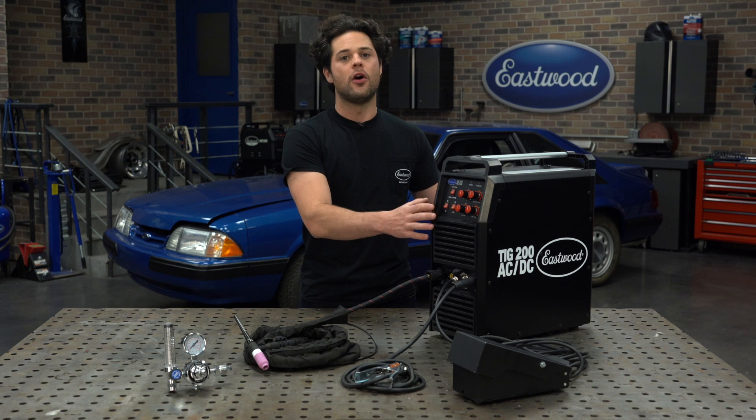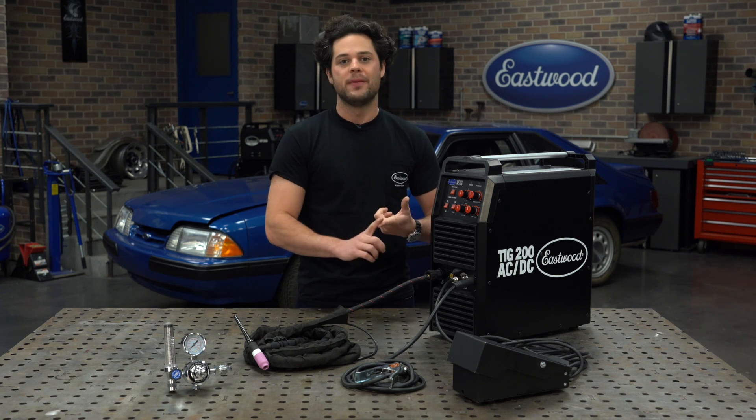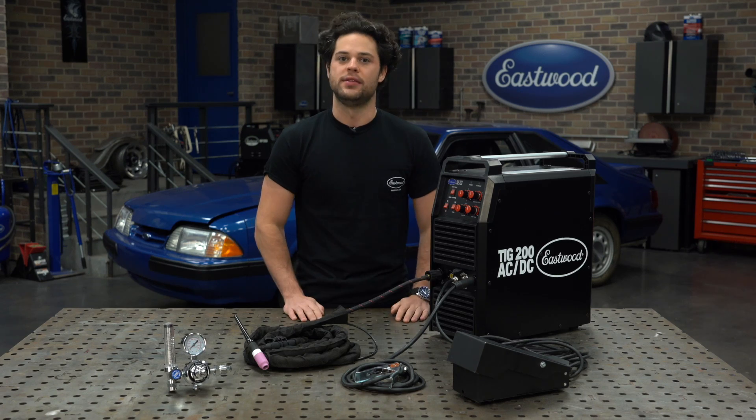The weight of this is also pretty impressively light. This only tips the scales at around 39 pounds, so not bad at all. Whether you're going over to a buddy's house, to the track, or the job site, this is going to be easy to take with you.